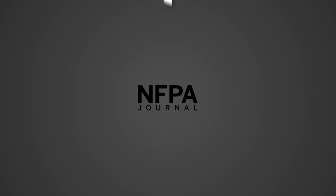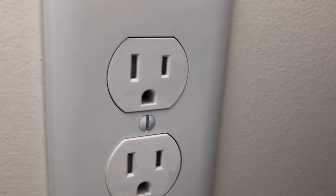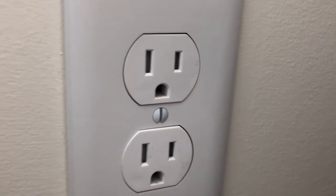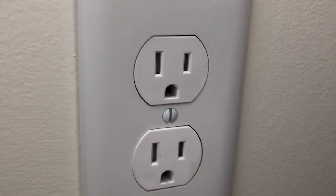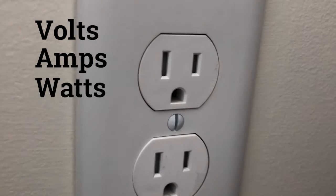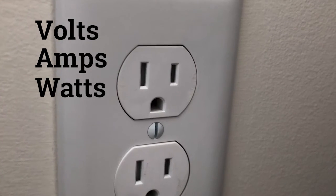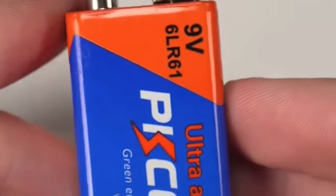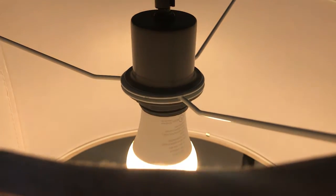Welcome to Learn Something New by NFPA Journal. When we look at a typical household receptacle and the appliances that plug into them, it's important to first understand the electrical units of measurement at play. Volts, amps, and watts are three units often used when discussing electricity. You've likely heard the terms used before — a 9-volt battery, a 60-watt light bulb — but what are the differences between them?